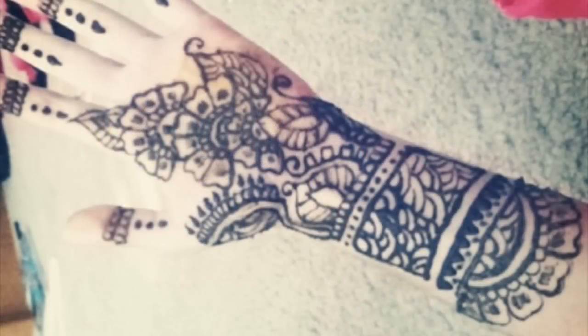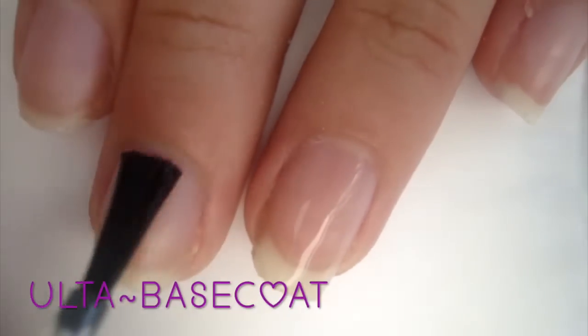Before we get into the tutorial, I just wanted to let you know what the orange design on my hand is, because I know I'd get questions on that. Basically it's henna — henna is a type of plant and you can make a paste out of it and make a design, and it's basically temporary body art. It's a cultural thing in the Middle East and Asia. I do henna a lot just because I like to, and I have pictures on Instagram, so if you want to see that you can check out my Instagram.